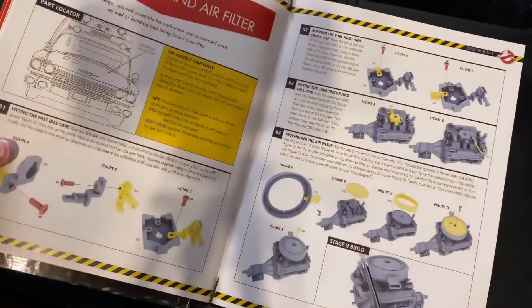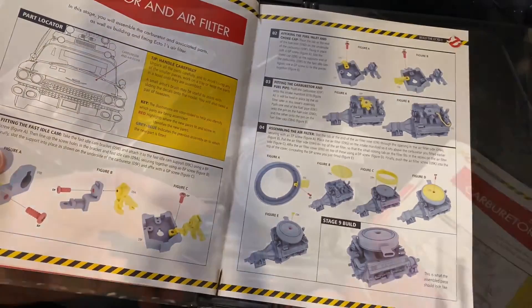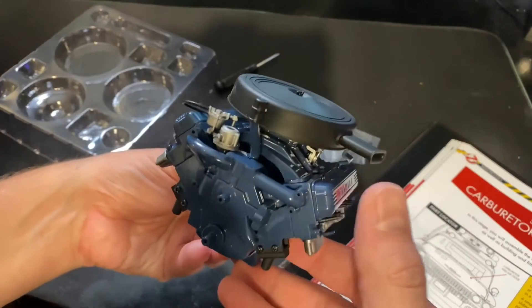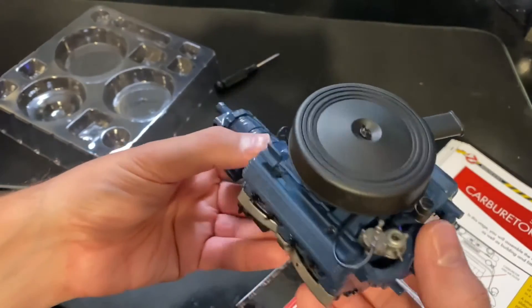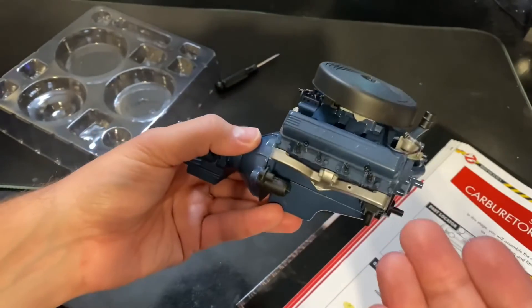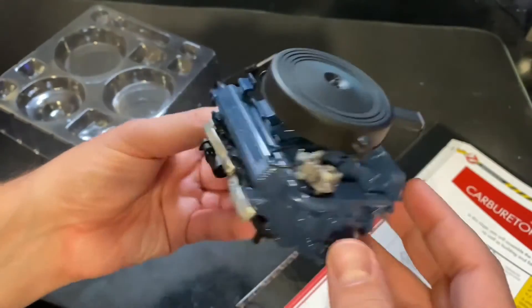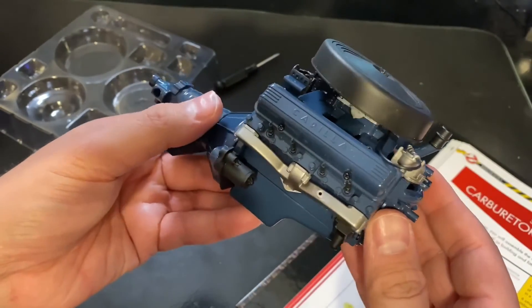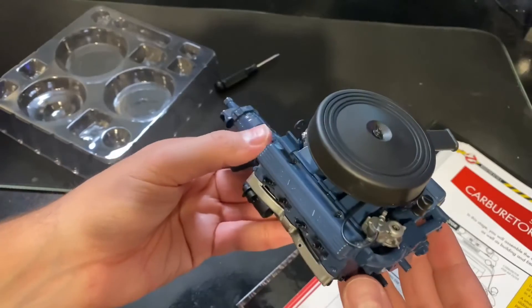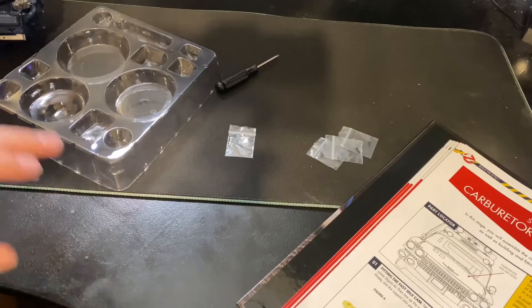We build the air box right here and attach it right on top of the motor. There we go — we have our air box on. It does cover up a little bit of the motor, but there we go. I think it looks good, I like it a lot. Pretty cool! And that is all for parts pack nine.